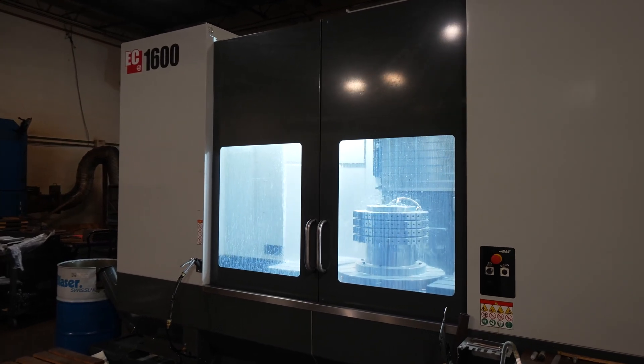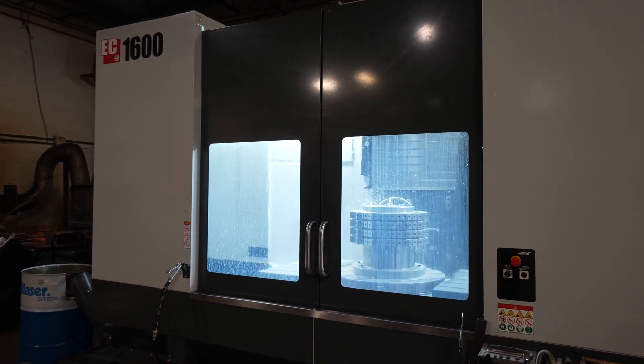As you can see, the more our volumes have increased, we keep turning back to Haas to be our partner and to help us with our needs.